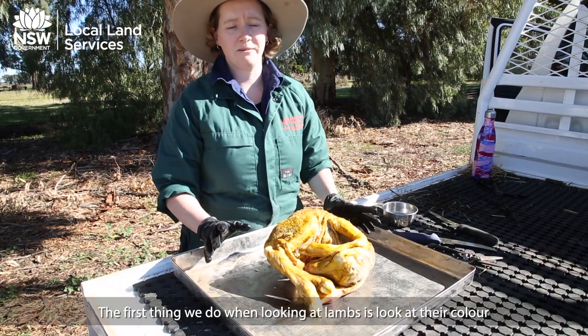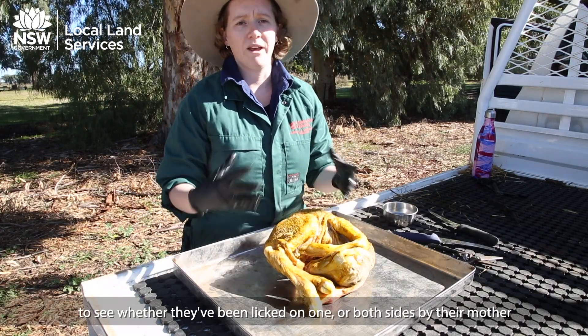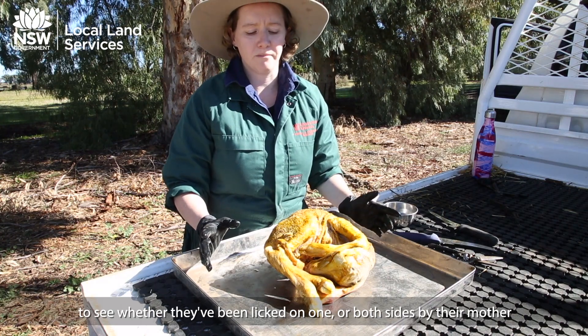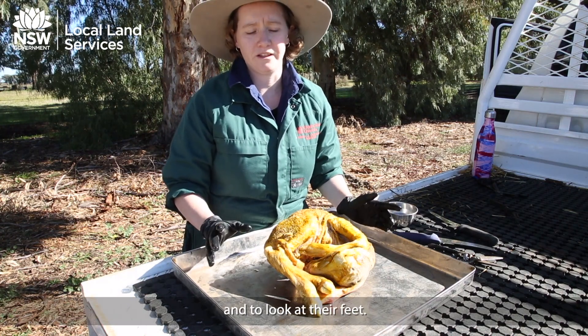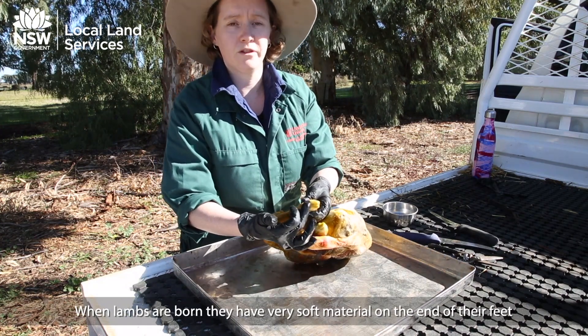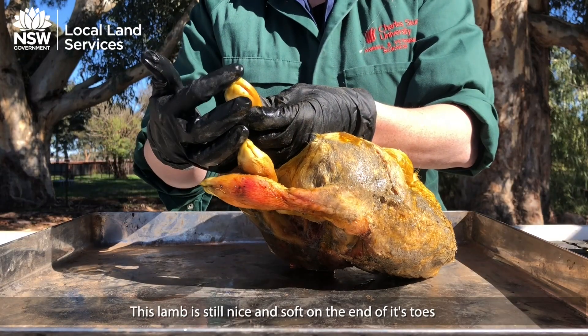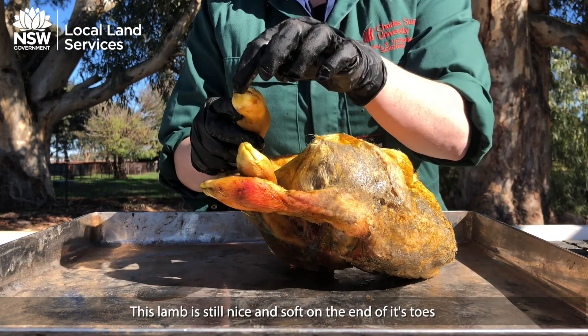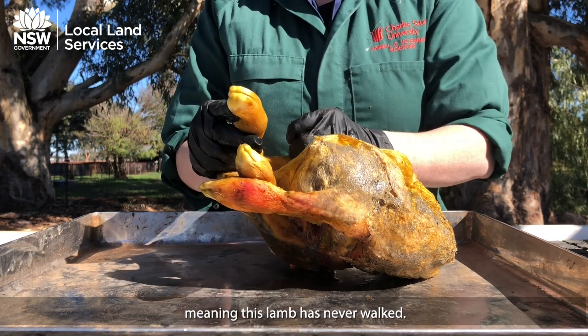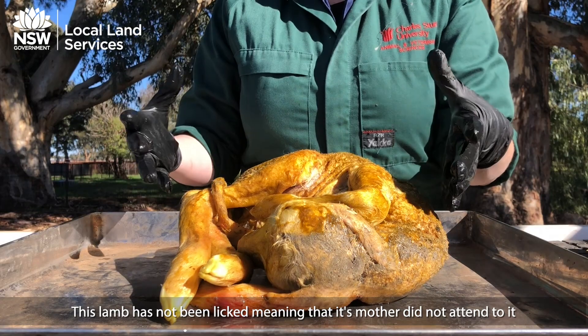The first thing we do when we look at lambs that have been born is to look at their colour, whether they've been licked on one side or both sides from mum, and to look at their feet. When lambs are born they have very soft material on the end of their feet so they don't damage mum on the way out. This lamb still has the nice soft material on the end of its toes, meaning it's never walked. This lamb has not been licked, meaning that mum did not attend to it.